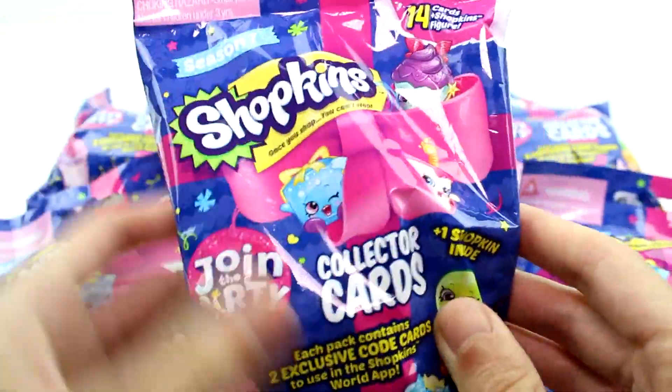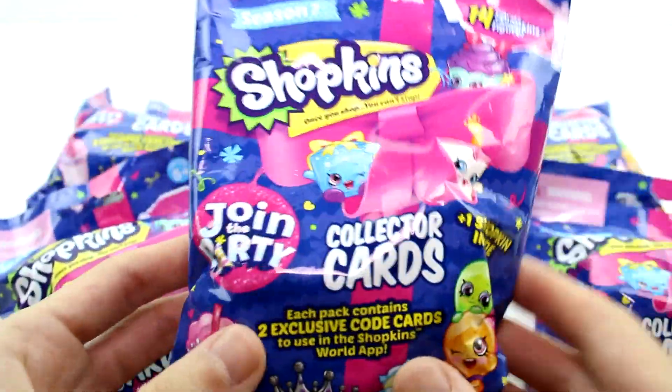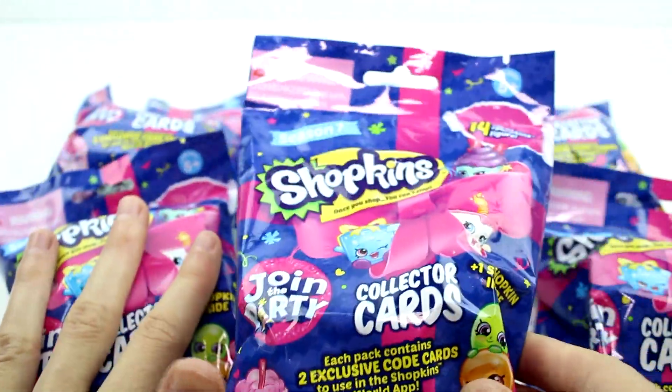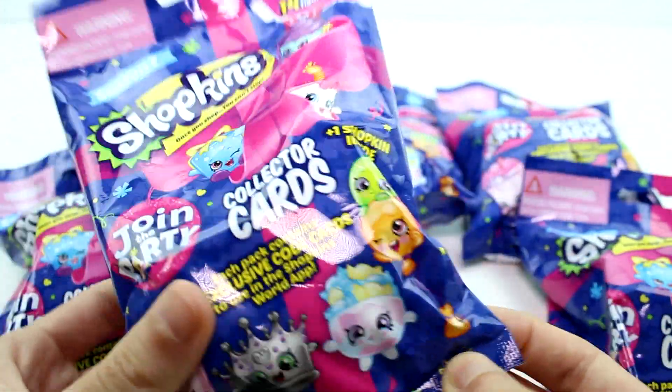Hey guys! I am here with the brand new Shopkins Season 7 Join the Party Collectors Cards. I want to thank the company for sending these to me. I have 6 of them to open with you guys today. This is going to be exciting.